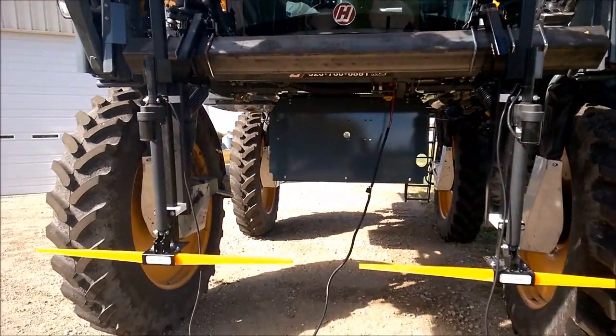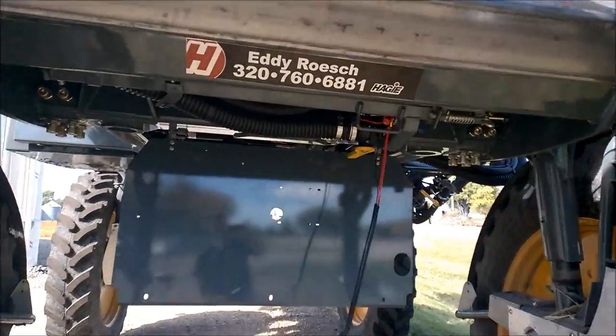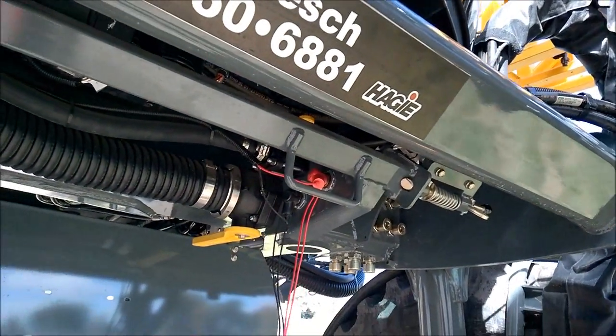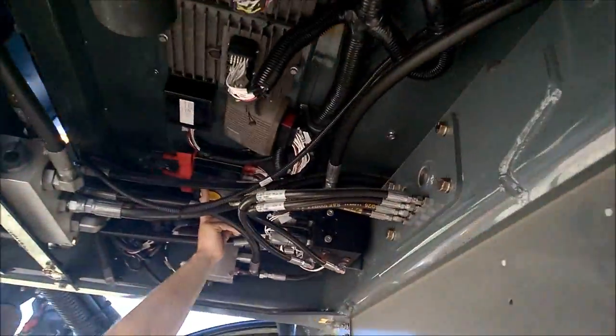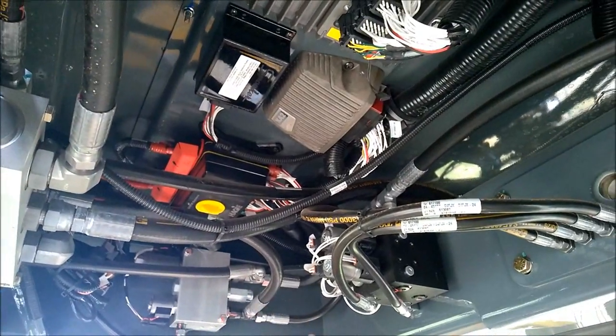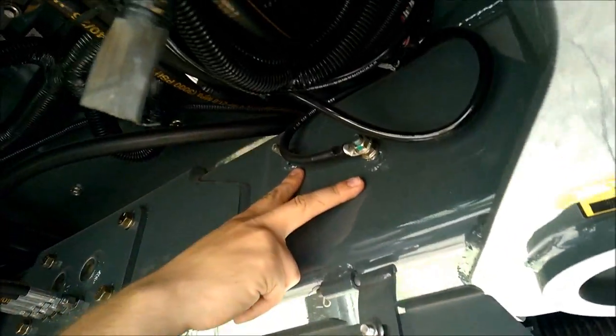The harness hookup for the motors is just battery and ground — direct battery. I just went on this one right here. But if you come back here, this one doesn't have ground on it. The closest ground we're fused on our end too — I think the closest actual ground is on the phone right here.